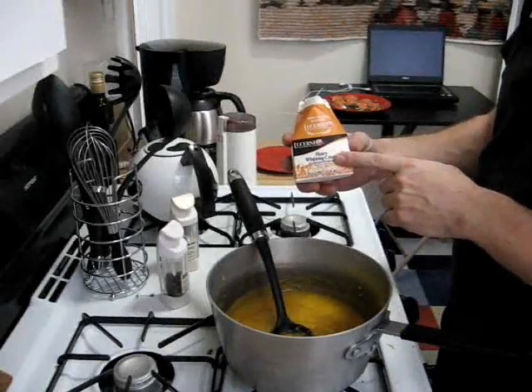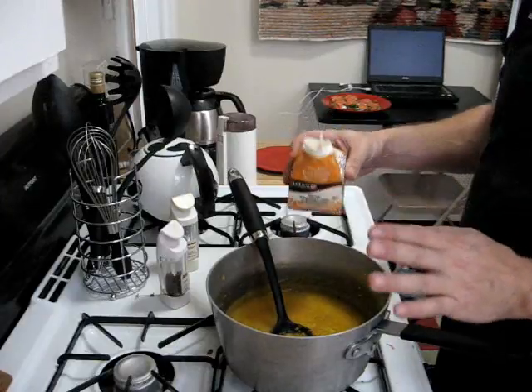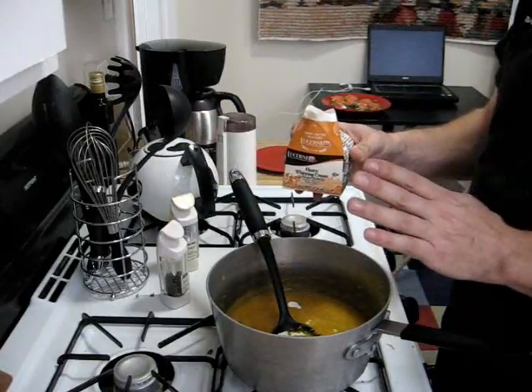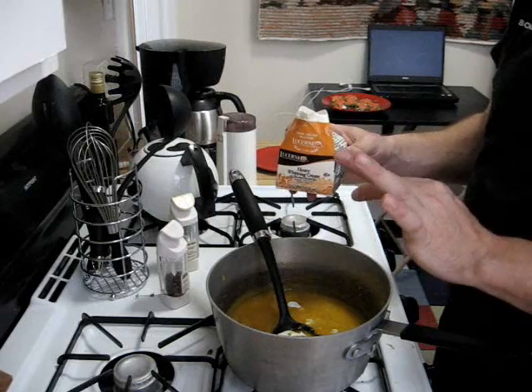I have half a pint of heavy cream and I'm going to add maybe a quarter cup or so, just to give us that extra flavor. You can add more if you like, but I like going easy on the cream. Then we'll stir and bring this to a nice almost boil.